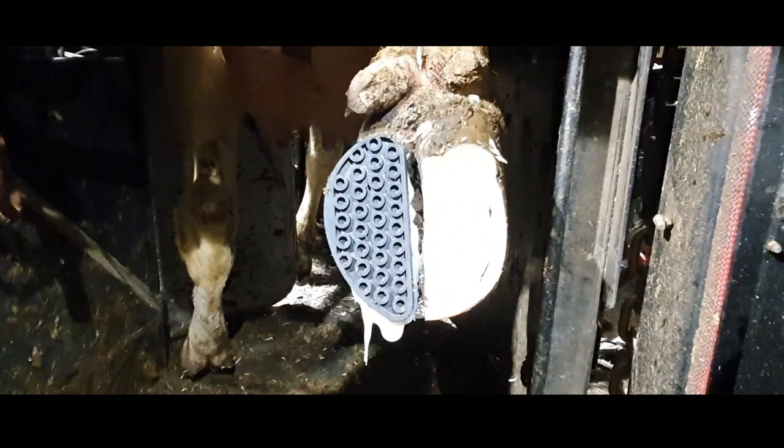Hello and welcome to the HoofGP. Today I've got a question for you: what is wrong with this foot?